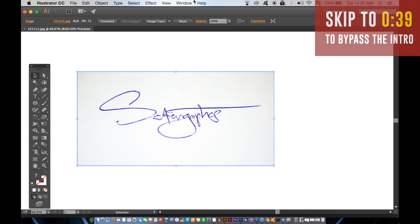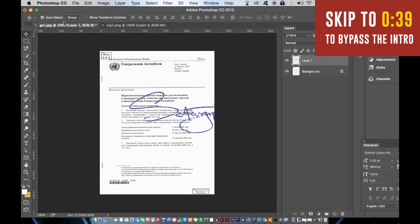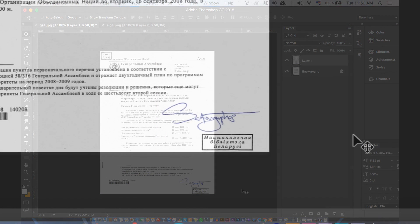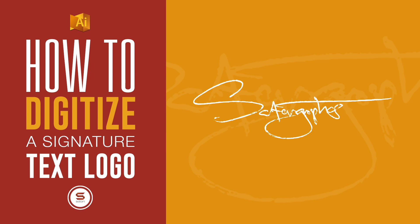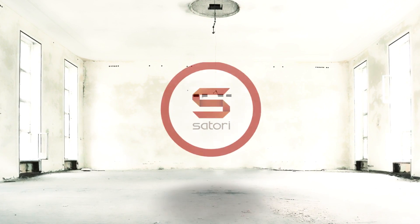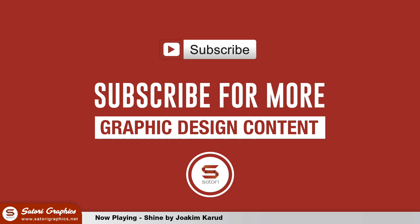Today I will show you how to make your signature digitally the easy way by using Illustrator that captures the detail and the texture of your signature. You can then add this to any digital document with ease. You can use a Wacom tablet, but that won't capture the texture and the detail of using an actual pen to make your signature. I will show you how to do that right now.